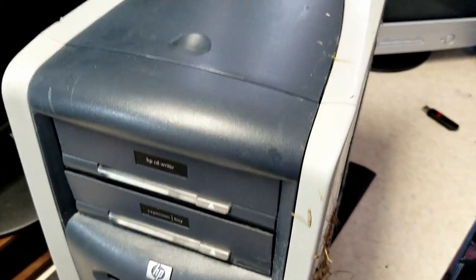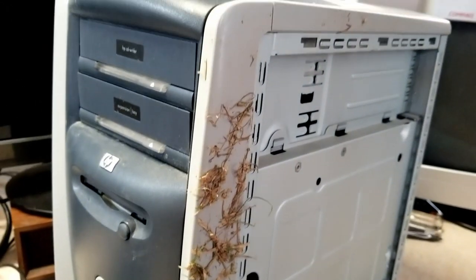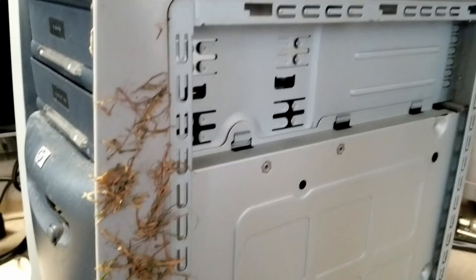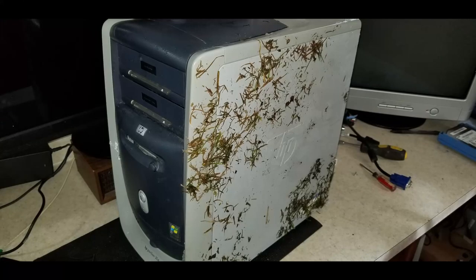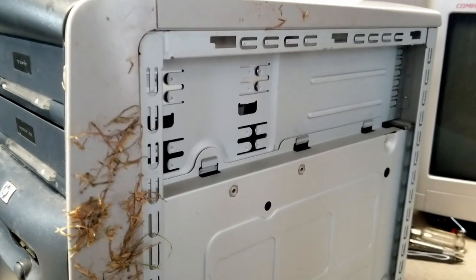All right, next project to attempt to restore is this HP Pavilion 304w Windows XP machine. It probably has an Athlon or Athlon XP CPU in it. As you can see, there's some grass stuck to the side of it. From these photos, you can see the way it was dropped off — it had been sitting outside. One side was covered with grass and the other side had snow.